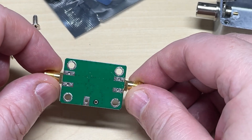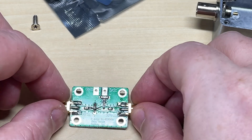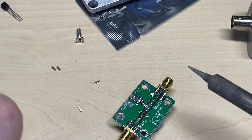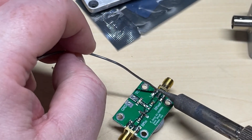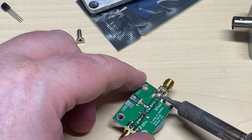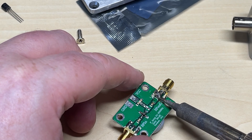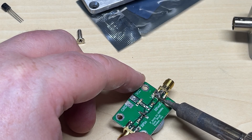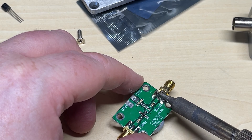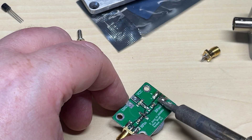Next we need to take off these SMA connectors. I've already broken off the lugs on the bottom — luckily they weren't soldered. So hopefully if we get a soldering iron and just melt these three connections they should drop off. We're going to get stuck here due to the amount of heat being sunk away, but eventually it does give.